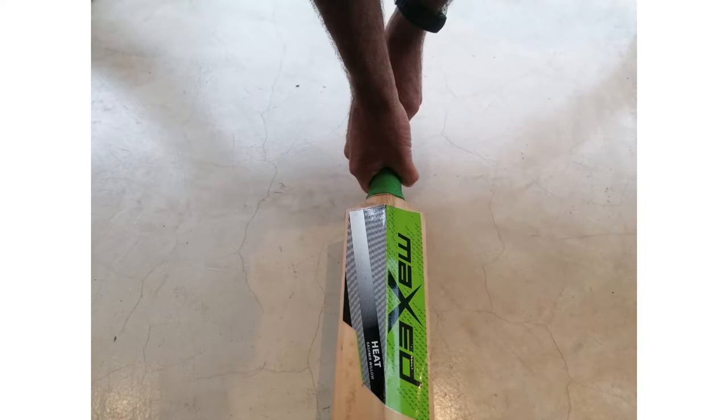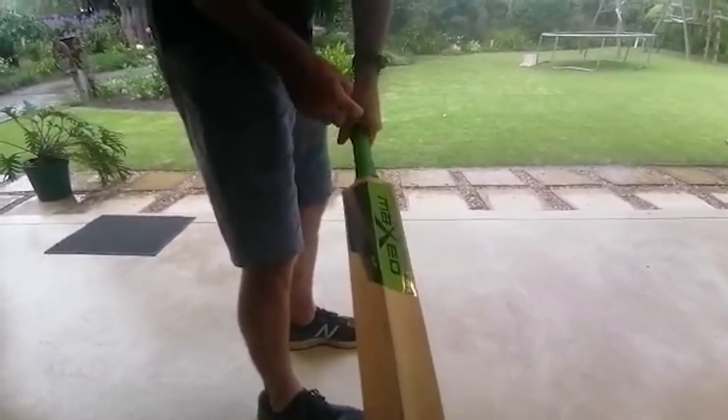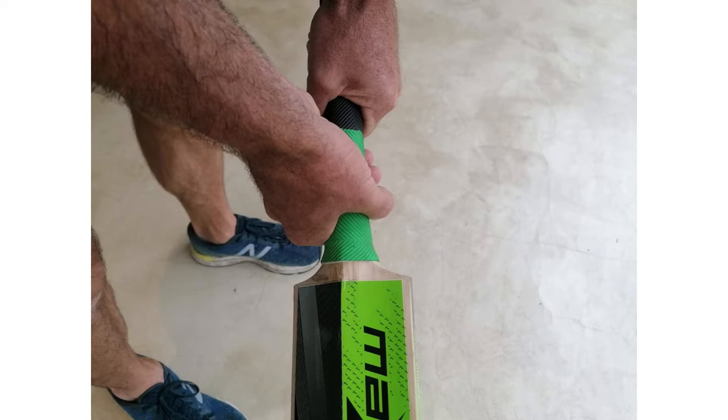That's quite simple. Now the important thing for a neutral grip, so that you can play all around the wicket, is that your V's run down the back of the bat. I'm going to show you what happens when you don't hold the bat like that. So that's the neutral grip.